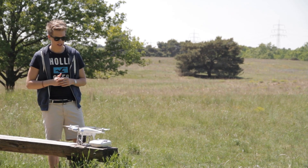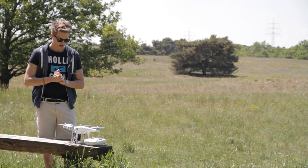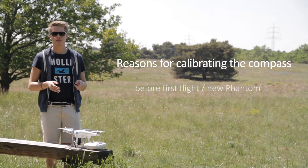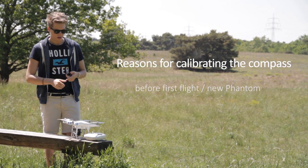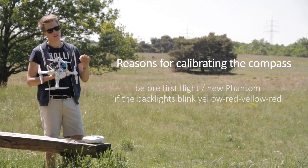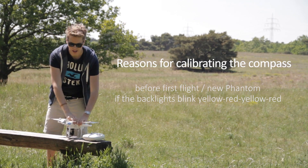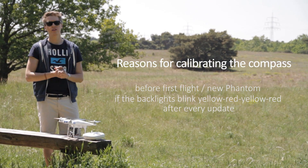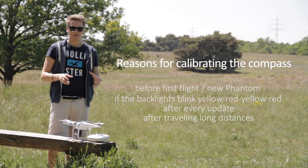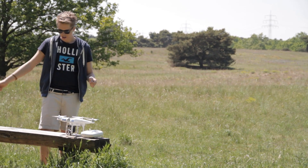Before we get to the part where we actually calibrate the compass, let's first take a look at the situations when we need to calibrate it. We need to calibrate the compass when the Phantom arrives for the first time — when it's new. If the lights blink red and yellow very slowly — red, yellow, red, yellow — that means we need to calibrate the compass. If we've made an update, we need to calibrate it. And we need to calibrate after long travels, maybe with the security control at the airport, because that might have interrupted the compass from working correctly.